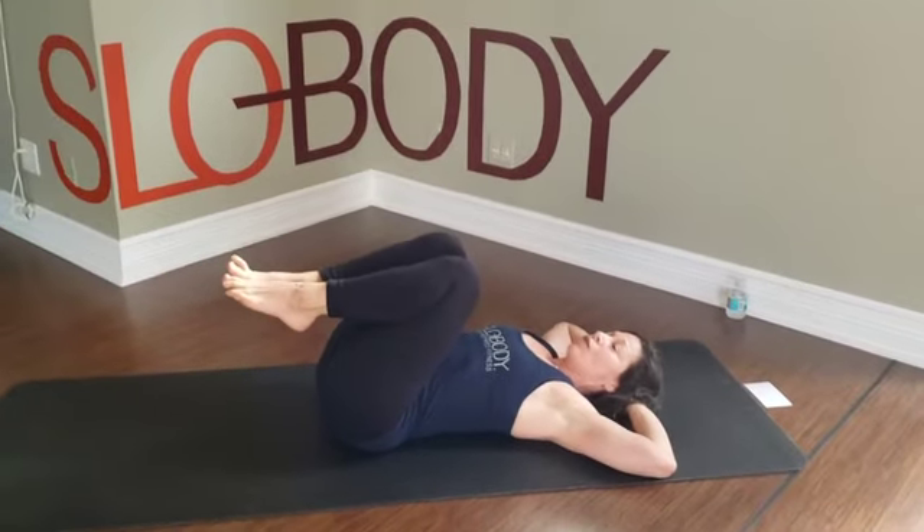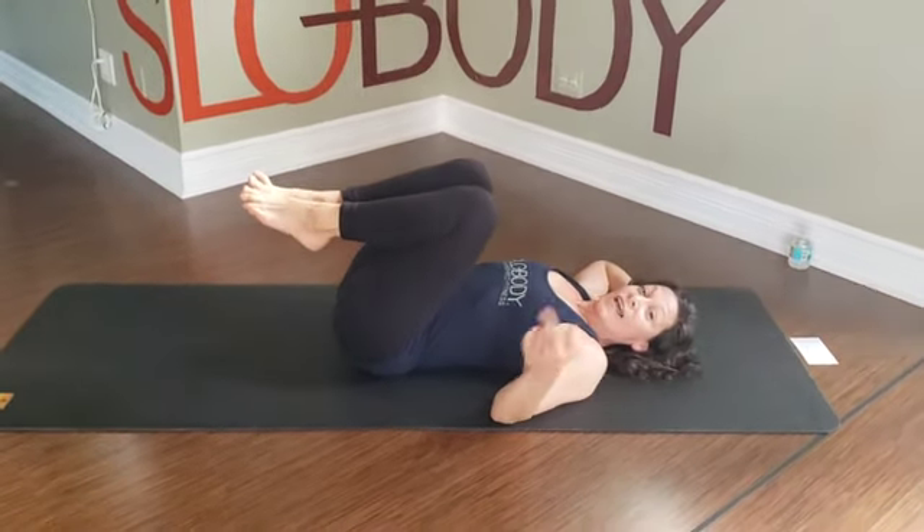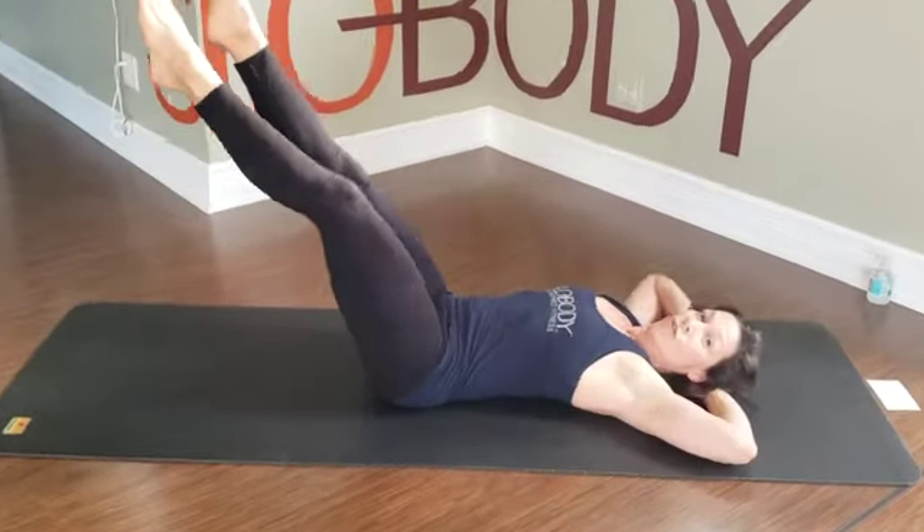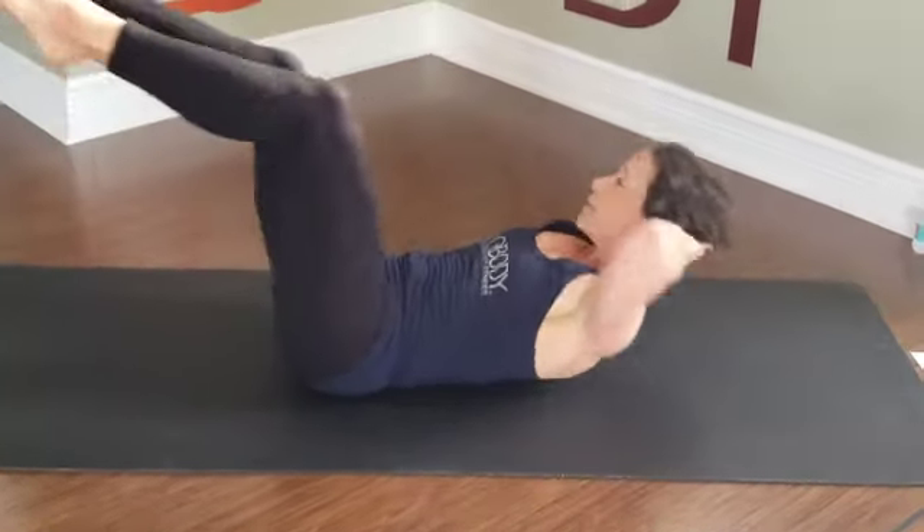Knees to chest, rest on the back. And just in case you decide to practice it again — try not to let those shoulders go to the floor in between each time. Your goal, should you choose to accept it, would be to keep those shoulders up the whole time.